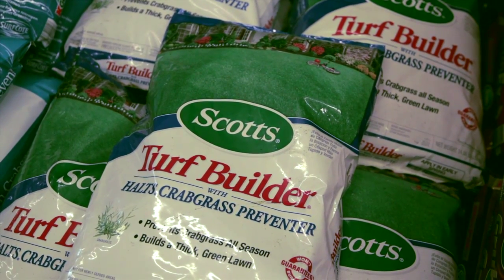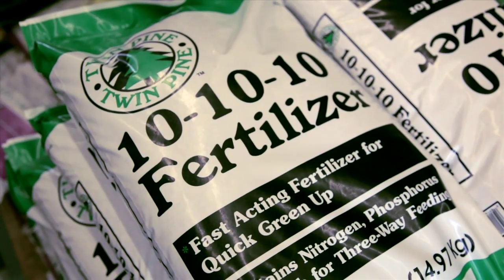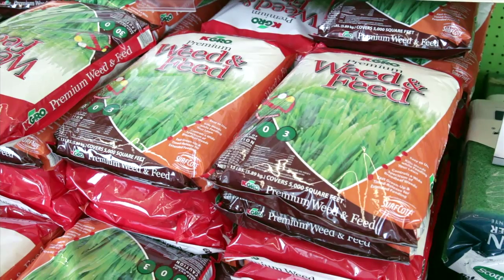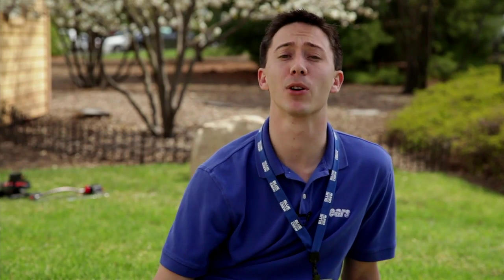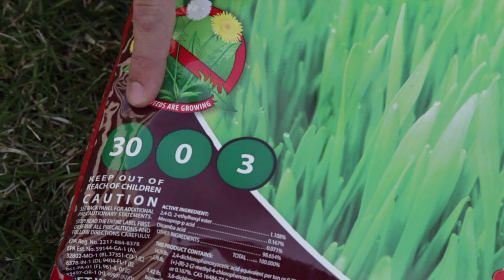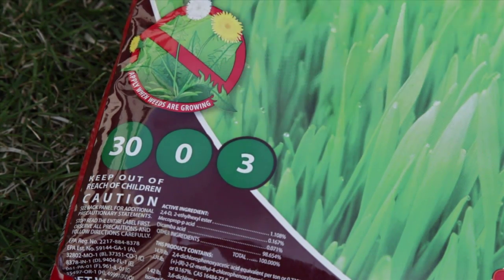If you've ever been down the fertilizer aisle, it can quickly get overwhelming. It may seem like there are so many choices, but a simple and basic understanding of fertilizers will help you make the right decisions. Every fertilizer has three numbers on it. These numbers in order represent the percentage of nitrogen, phosphorus, and potassium in the fertilizer. These three nutrients are essential for all plant growth.